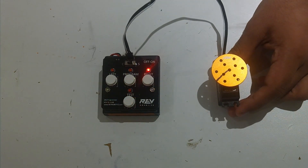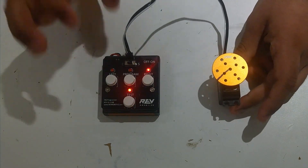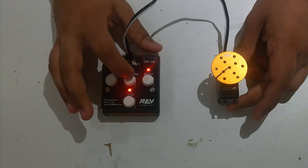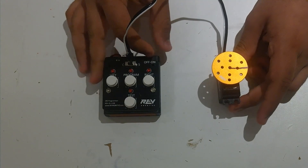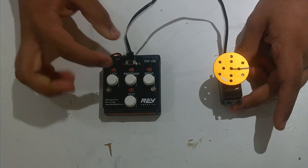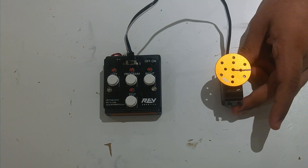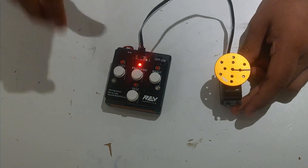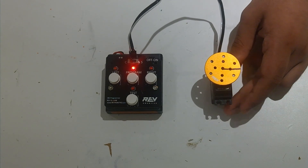Now we're going to show you how to put the servo into continuous rotation mode. Whereas in angular mode it has limits and can't go past them, continuous rotation mode has no limits. We're going to turn off the servo programmer, turn it back on, and you see this switch up here? We're going to put that on the side with the C, which stands for continuous rotation. We're going to hit program now, and hitting program has programmed the servo to be in continuous rotation mode.